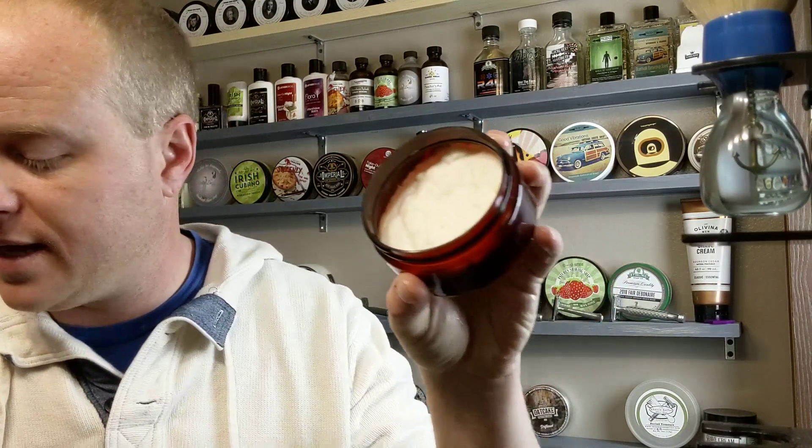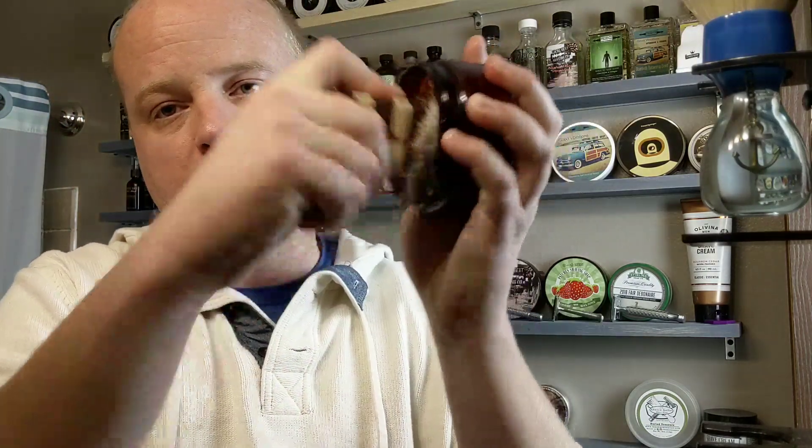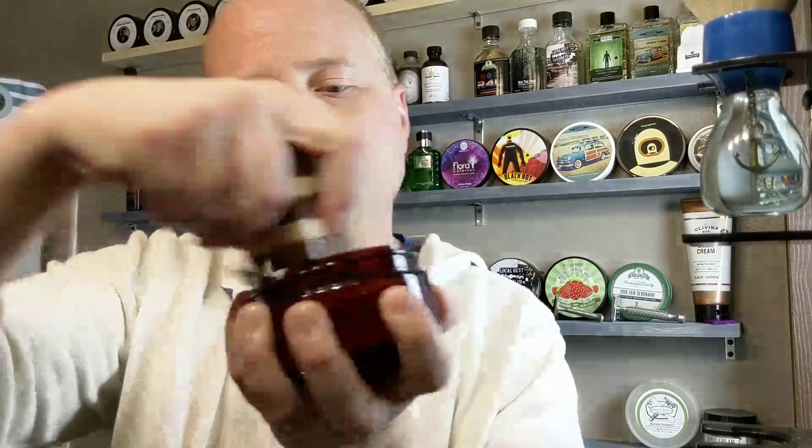I'm going to be straight up lathering right out of the pot today and just getting the feedback that you guys are looking for. And if you've used Strike Gold Shave before, his soaps lather effortlessly.